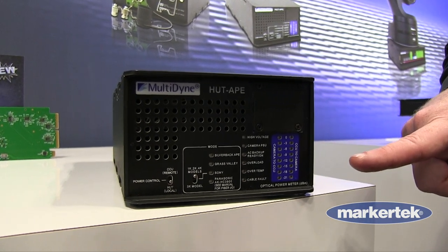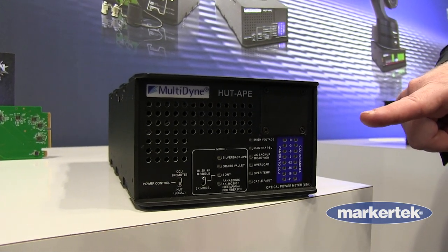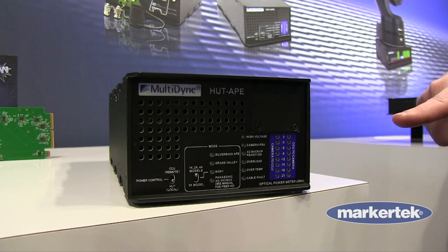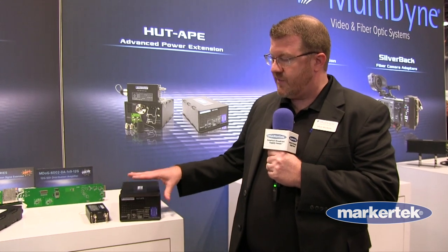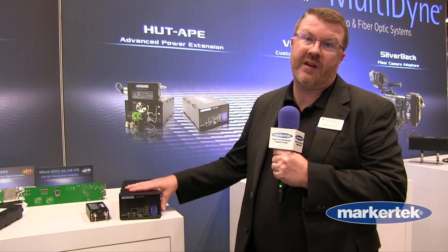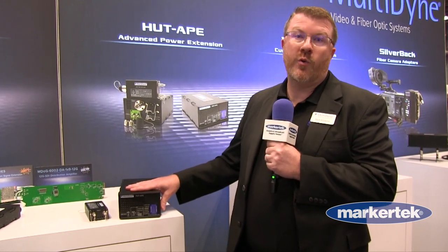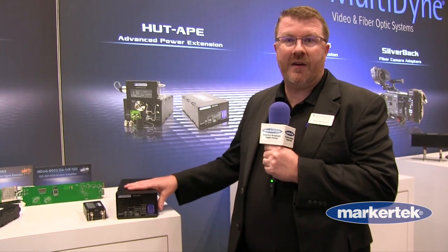There are also dip switches depending on which model you're using, which includes a future use with our Silverback 8, which will allow for powering cinema cameras such as the Arri Alexa 35, which is a 24 volt camera. This is also unique in that it's more powerful — it can extend over SMPTE cable up to three kilometers, and is ideal for future CCU-less 2110 workflows. And it's available right now at Marketech.